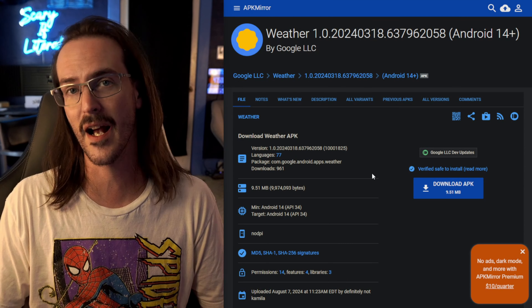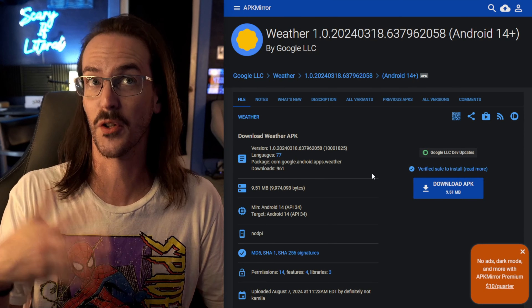With that fact, we have the fact that you can potentially sideload it. Some people have gotten a hold of that APK and thrown it onto APK Mirror, where you can go download it and sideload it onto your phone.